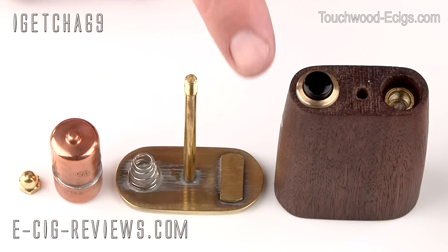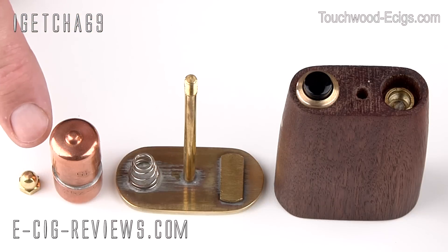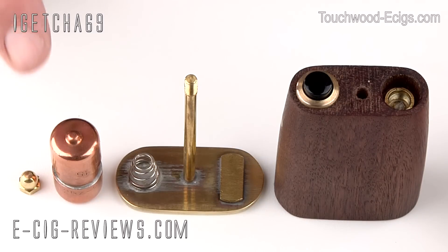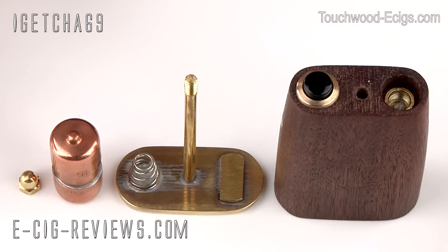It's made up of four main parts: the main body, the base section, a false battery, and a brass nut. It can be used at either six volts or three volts. If you want to use it at three volts, you use it along with the false battery. If you want to vape at six volts, you use two CR123 batteries.